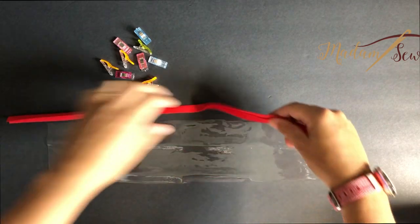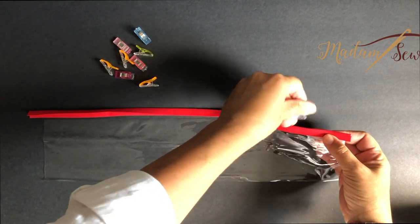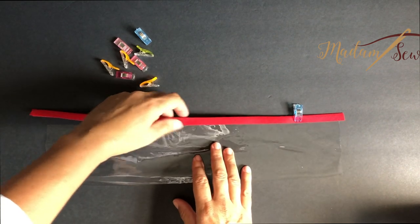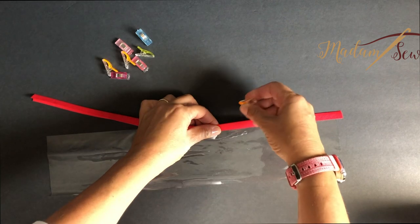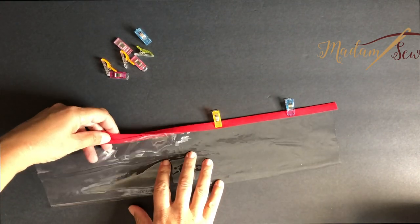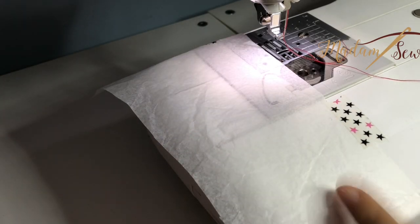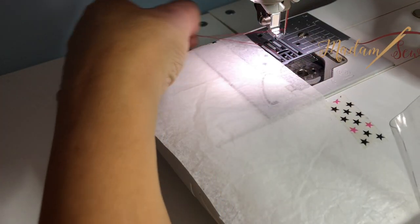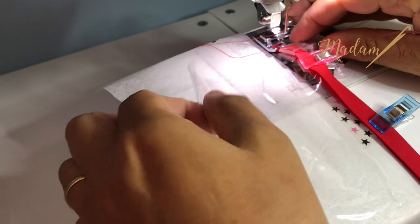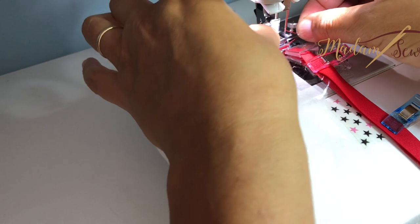This is my square raw edge so I'm going to sandwich it here, and I'm going to run it through the binding foot. Vinyl is so slippery I want to make sure that things are staying where they should be, so I'm going to put a few clips. I have some tissue paper on this side so that my vinyl doesn't stick to the machine — I find that vinyl to plastic seems to be pretty tricky. It seems like everything is in place.